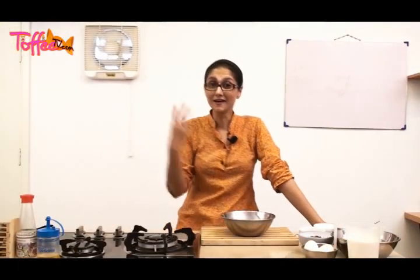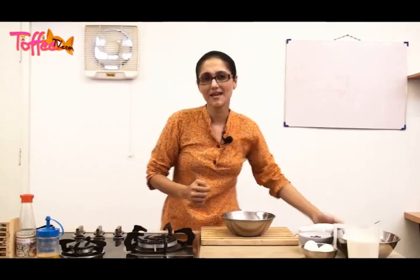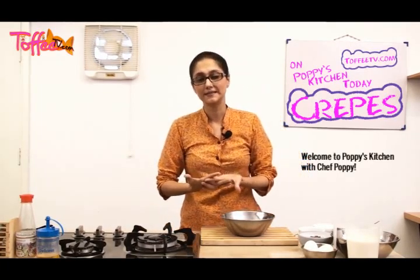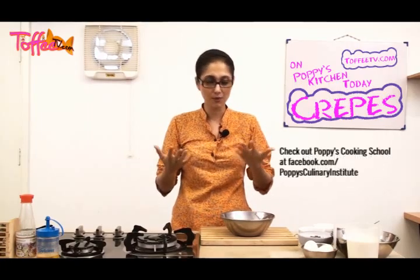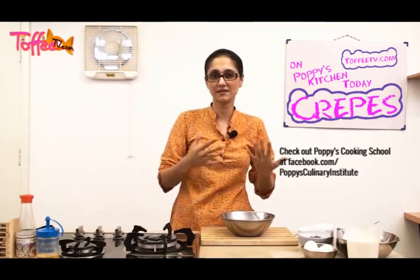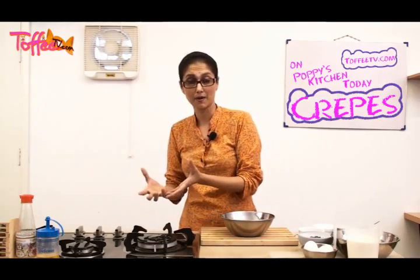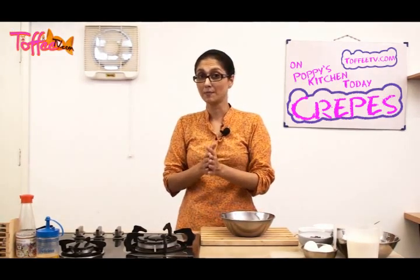Hello and welcome to our third episode of Toffee TV. Today I've decided to make you pancakes — specifically a crepe. I never understood myself what the difference was between a breakfast pancake and a crepe, and today I'm going to make you a crepe.